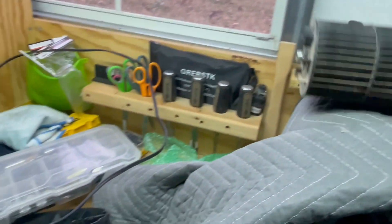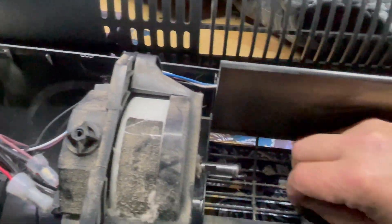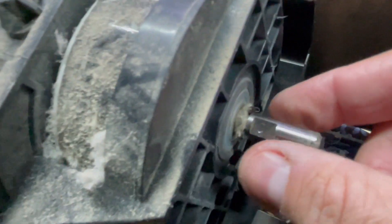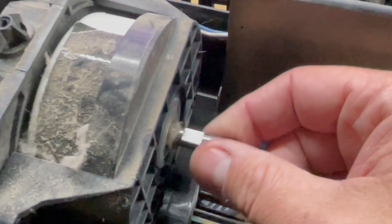Set the squirrel cage to the side and just look at all the filth in here. I'm going to try to clean it by hand, but I'd suggest blowing it out with an air compressor and taking your time with a brush. You might as well get it clean while you're in here. I don't actually have cleaning supplies where I'm at, so I'll do the best I can.